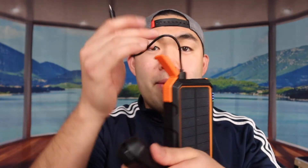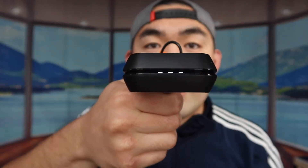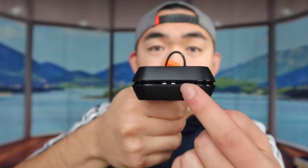Before we try it out, let me charge it up to show you how to know when it's charging. We've got a power bank here — plug it in and you can see the light comes on. Right now it's almost fully charged, on the third bar. Now let's actually try it out and see how it works.